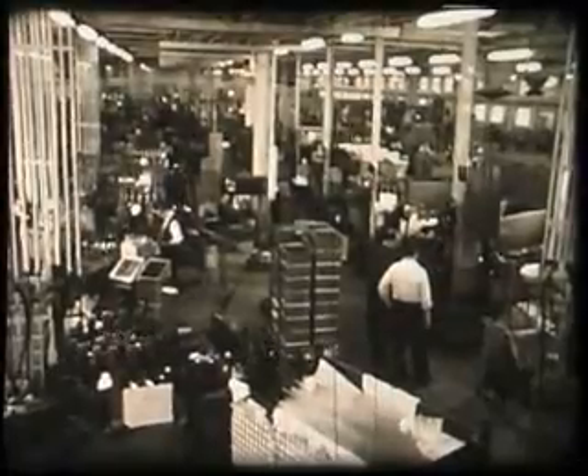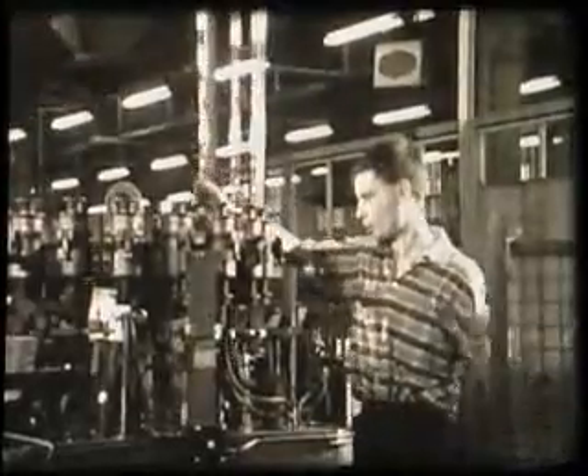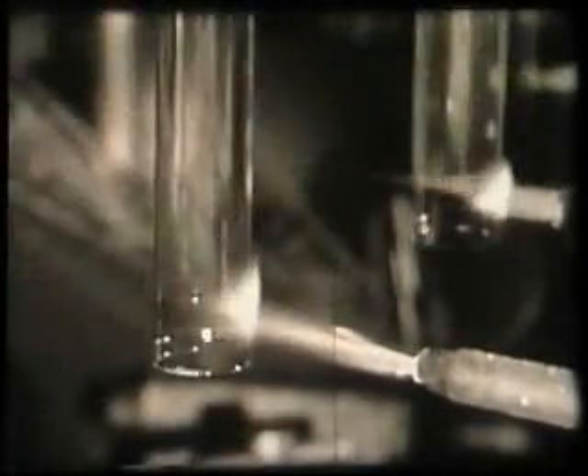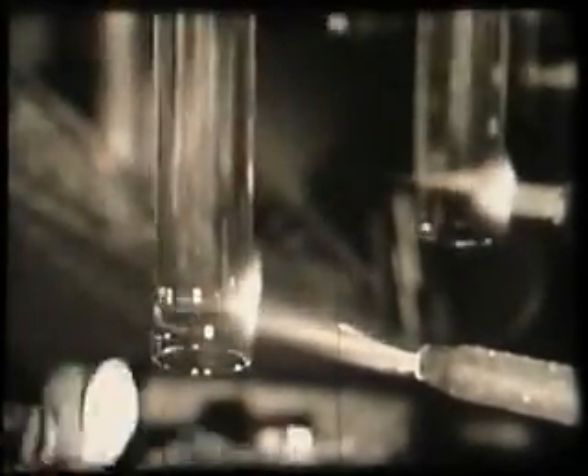The only component still to be added is the glass bulb. In the glass factory, the bulbs are made by placing lengths of tubing into a machine which seals the end of the tube, forms it to the correct shape, cuts off the required length, and flares and polishes the cut end.